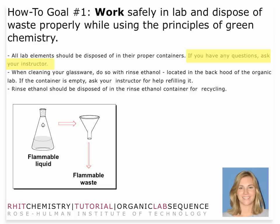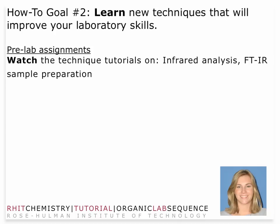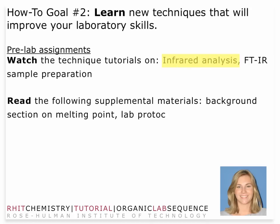Always, if you have any questions, just ask your instructor. Make sure that you take a look at any of the technique tutorials on infrared analysis or sample preparation in case you need some review. That's something that you've already done, so you should be fine.